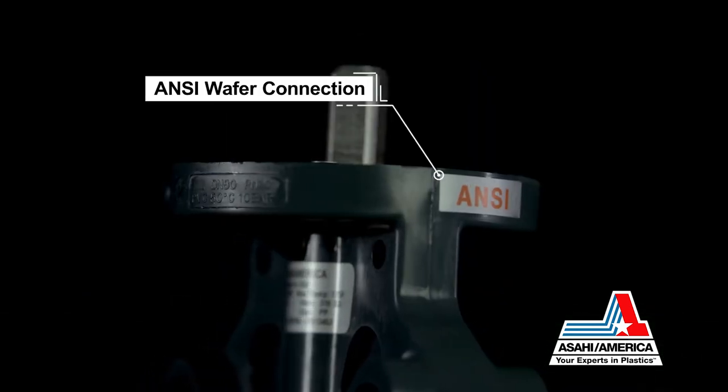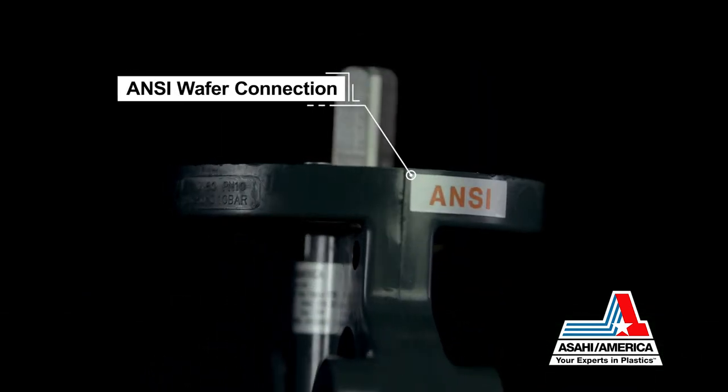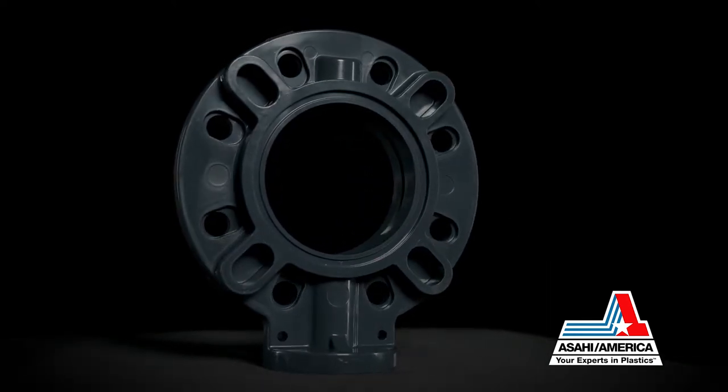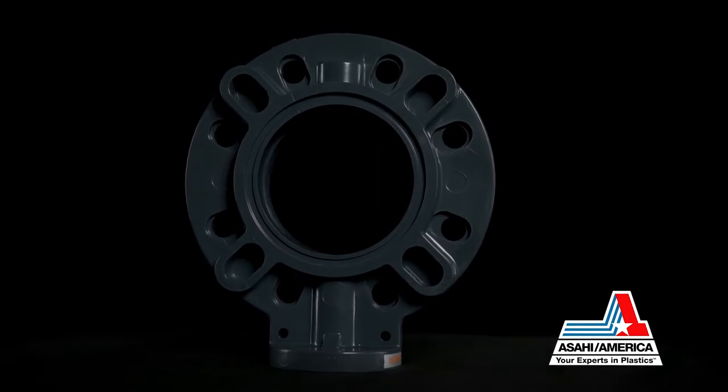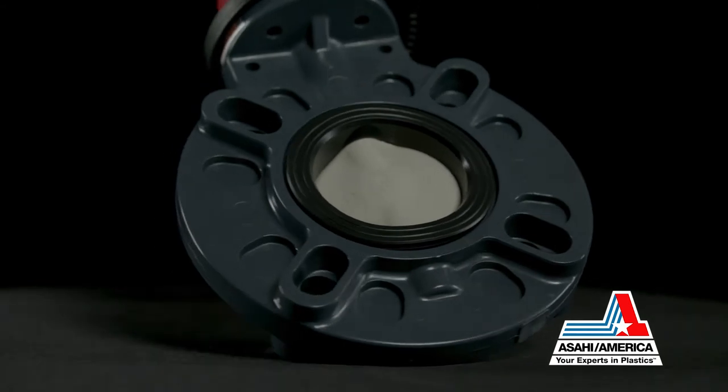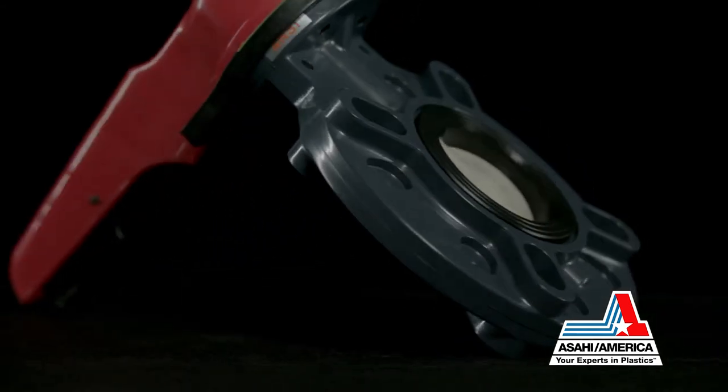The redesigned valve is available in an ANSI wafer-style connection and shares the same face-to-face dimensions as all like-size Asahi America Type 57 butterfly valves. The new Type 57P is built on and incorporates the cutting-edge design of the Type 57.